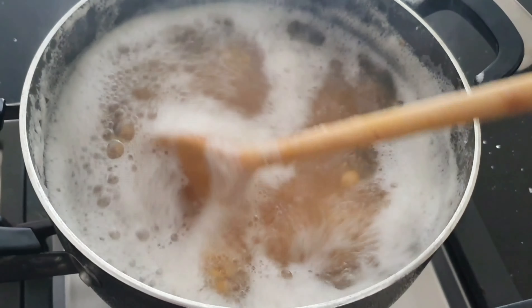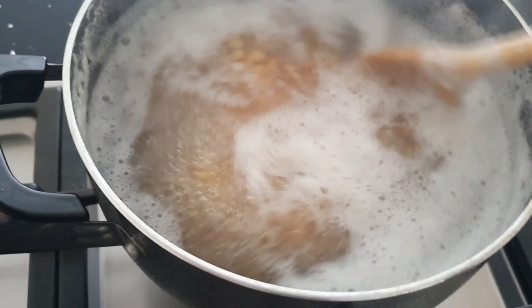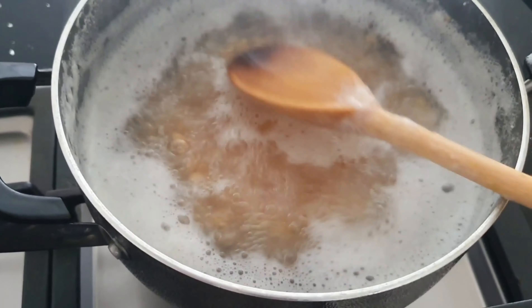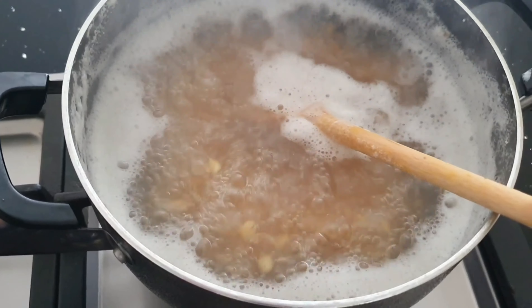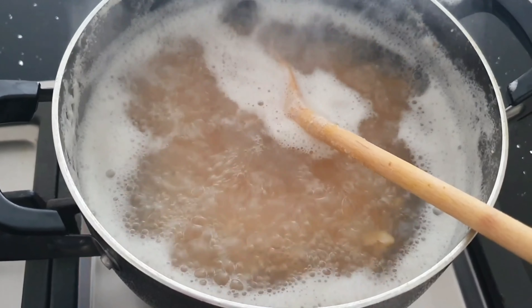Just to show you the sanadayl — it does froth up the water. The trick for that is to leave a wooden spoon in so the water doesn't overflow and fall on your cooker. Stir it often as well.